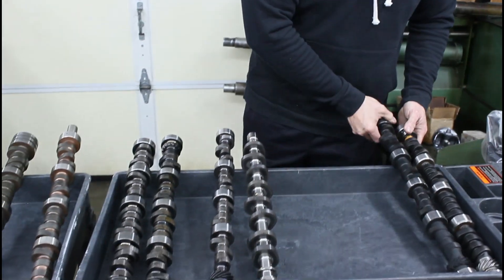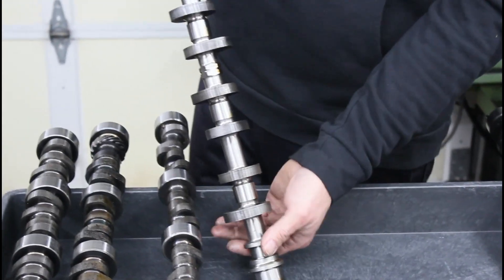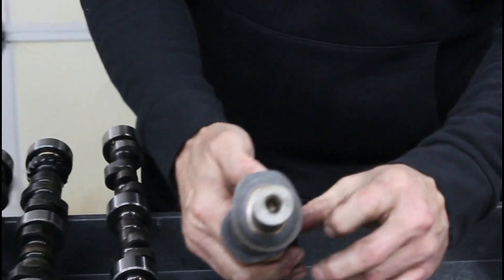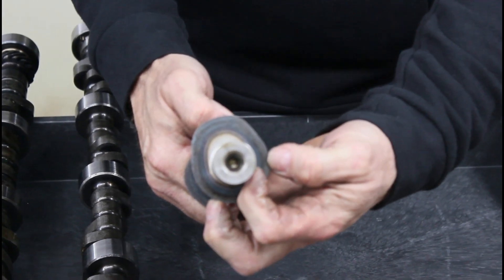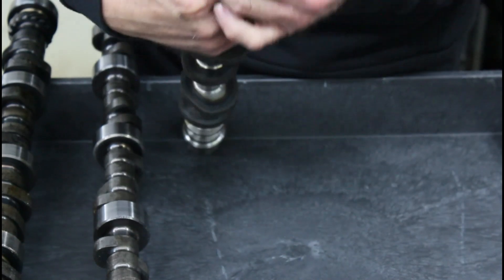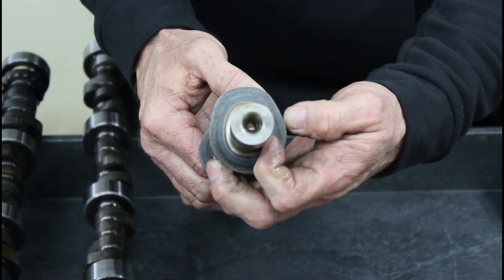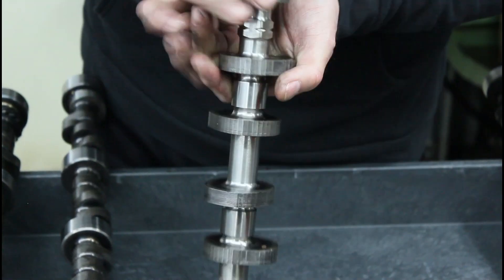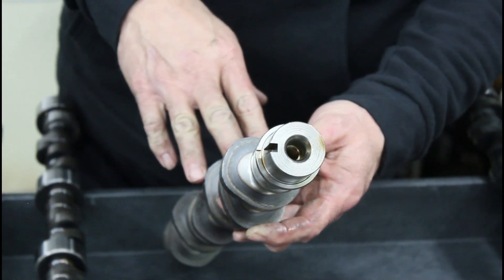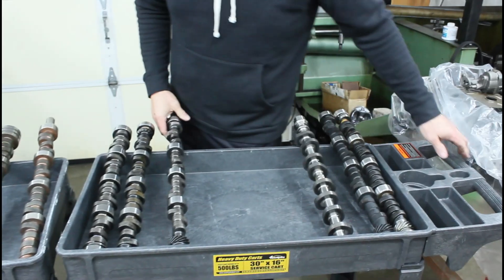Now with all of this other pile — this is a modular billet, I believe this is an 8660 material. If you can see the width of that heat treat line — the heat treat depth is something a lot of people are concerned about. It's probably minimum three-eighths of an inch deep, and at least a quarter of it is just full hard. You can see the line, and that's the nice thing about induction hardening: the depth is just so deep, so you can do so much more with an induction hardened core versus a carburized core.